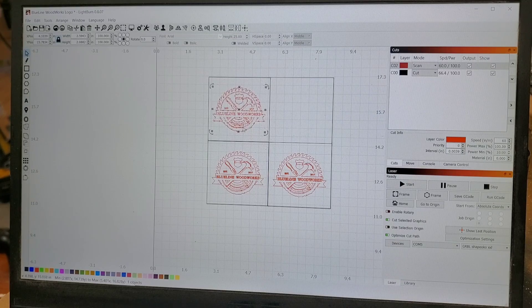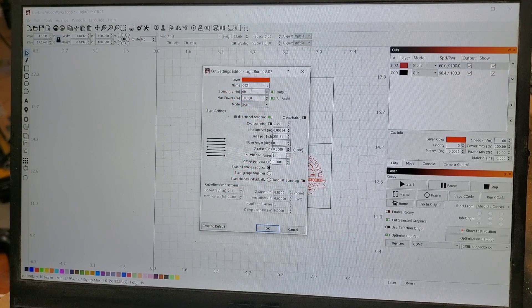When I engraved these two — the top and the bottom left — the settings I used were 60 inches per minute at 100% power. I had over scanning on at 2.5%. Over scanning just protects the edges from burning because the laser turns on and off, so it helps mitigate the amount of burning at the edges.